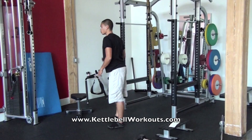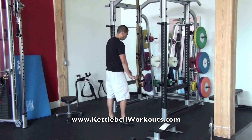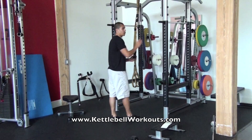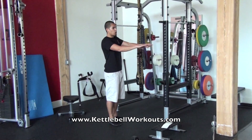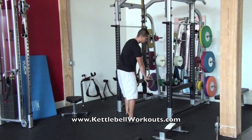Immediately after that, you're going to switch over to the other side. Once you've done the other side, we're going to go into TRX rows. With the rows, what I want you to do is try to keep your legs nice and straight, then pull and squeeze your shoulder blades down and back, keeping a nice high bridge in your glutes.